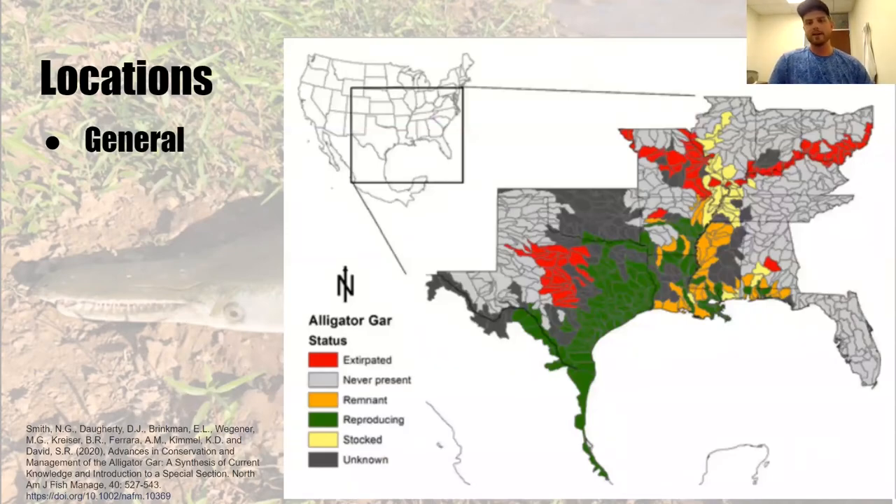Their locations in the United States — that's where they're endemic to, and Texas has the largest natural populations. They've traditionally been in the Mississippi drainage, but they've been extirpated — essentially gone extinct — from parts of Texas and further up the Mississippi drainage. You can see they're being stocked in areas around the country, and their populations in general are trending up.